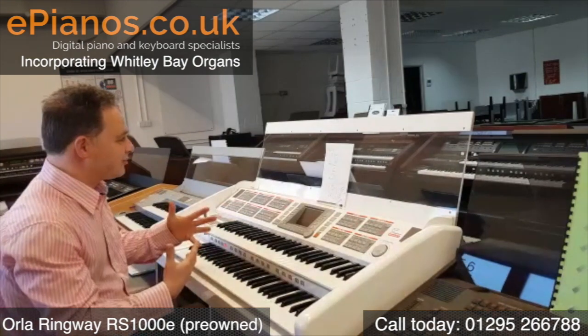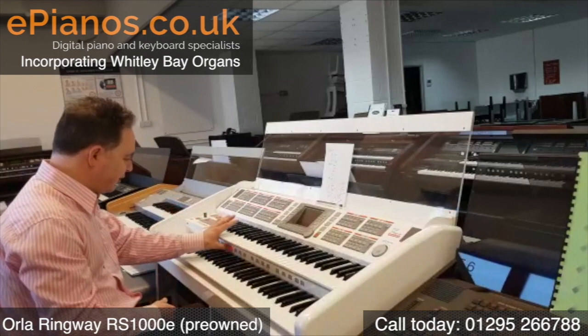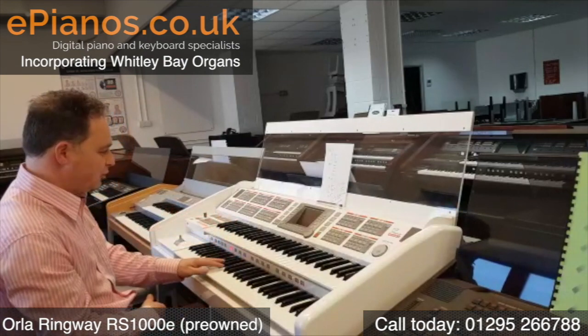Really good full sounds. Another one on here is the piano sound. If we go to number five, this is a lovely full piano.